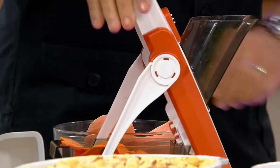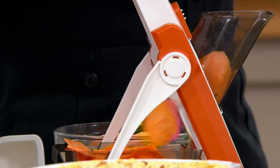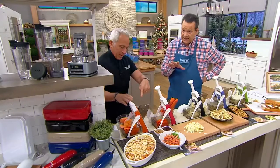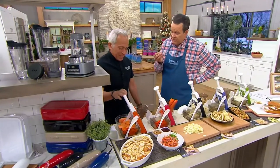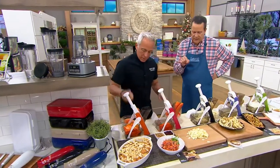Chef and I, when we first met, the first product you ever showed me was this one. You said, 'David, what's the number one reason people go to the emergency room because of a kitchen accident?' And I said, 'the mandolin?' Absolutely. People tend to cut themselves pretty easily — sometimes very badly. It's not a good cut on a mandolin. This is super safe.